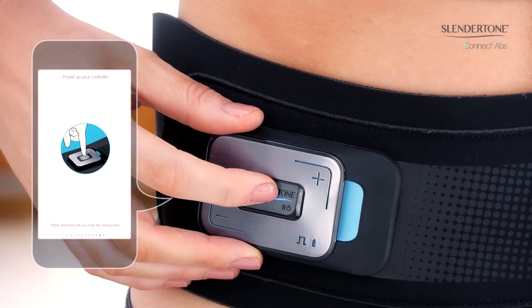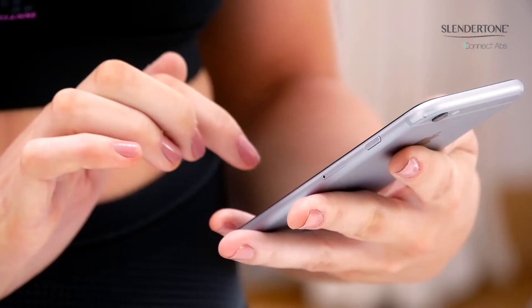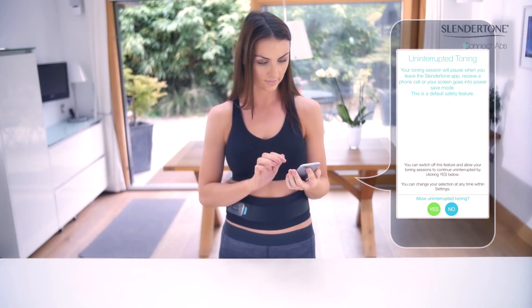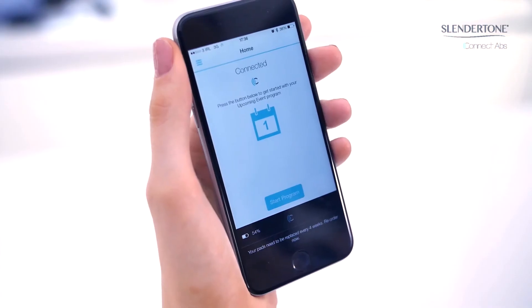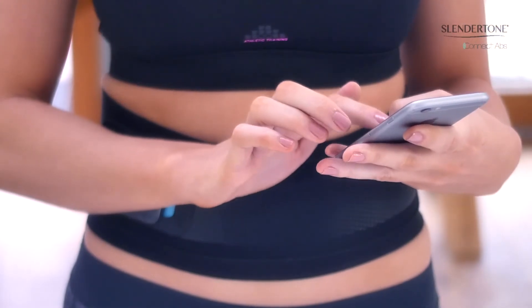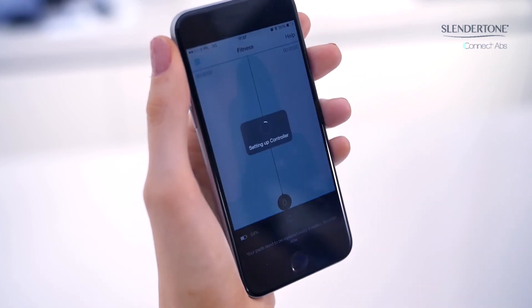Power up your controller by pressing and holding the Slender Tone power button until you hear the startup tone. If you wish to enjoy an uninterrupted toning session, select yes on this screen. Congratulations, your setup is complete. Press the start button to start your program. If you haven't selected the essential toning program, your app will now set up your selected program on your controller. Press continue.